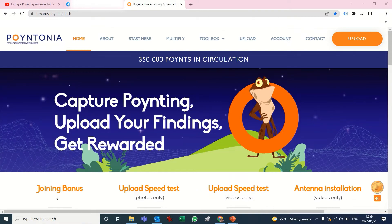There are three things that you can upload: you can upload speed test photographs, you can upload speed test videos, and you can upload antenna installation videos. I'm going to use the speed test video option to show you what to do.